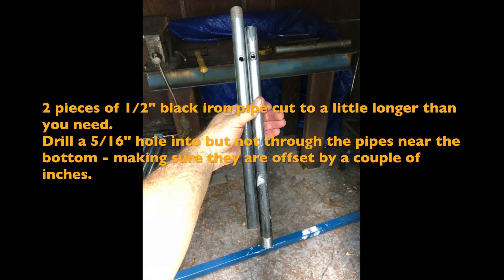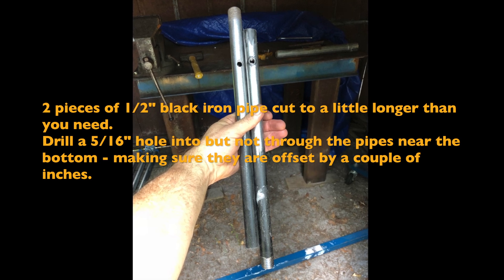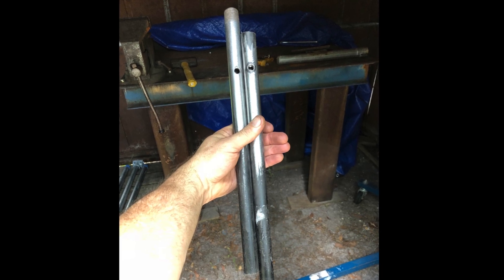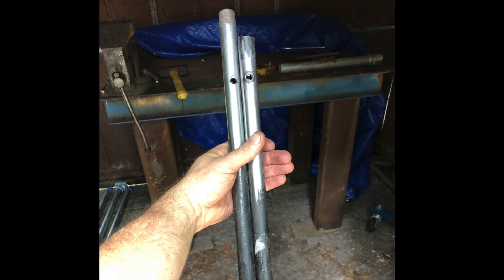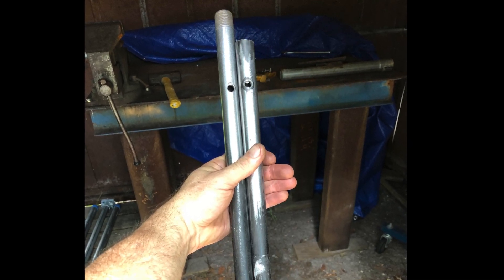Cut the pipe to the length you need and drill a 5/16 inch hole into each pipe — don't drill through it, just drill into it. You want to offset these holes by about two inches so one end is a little longer than the other. The length of your pipe is going to be determined by how deep your cabinet is.